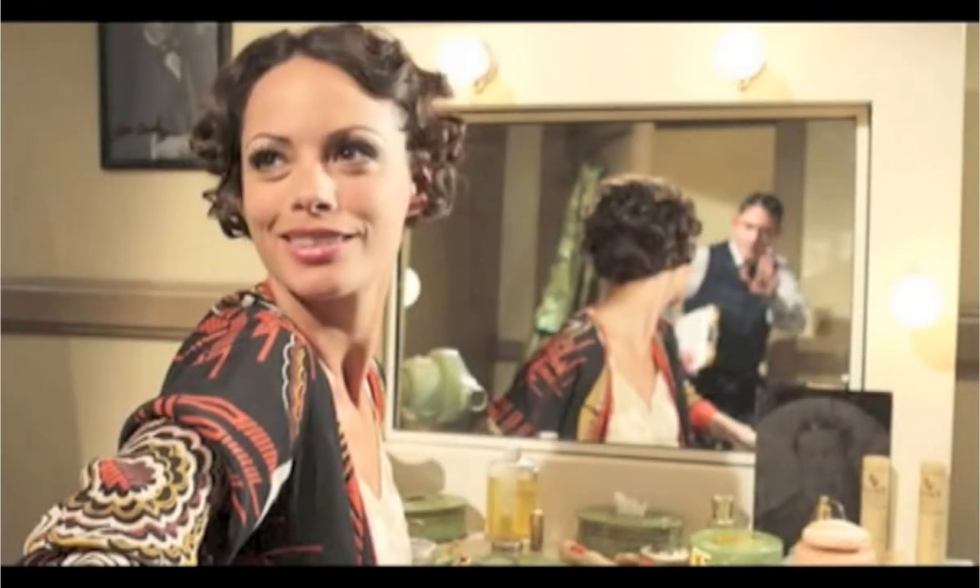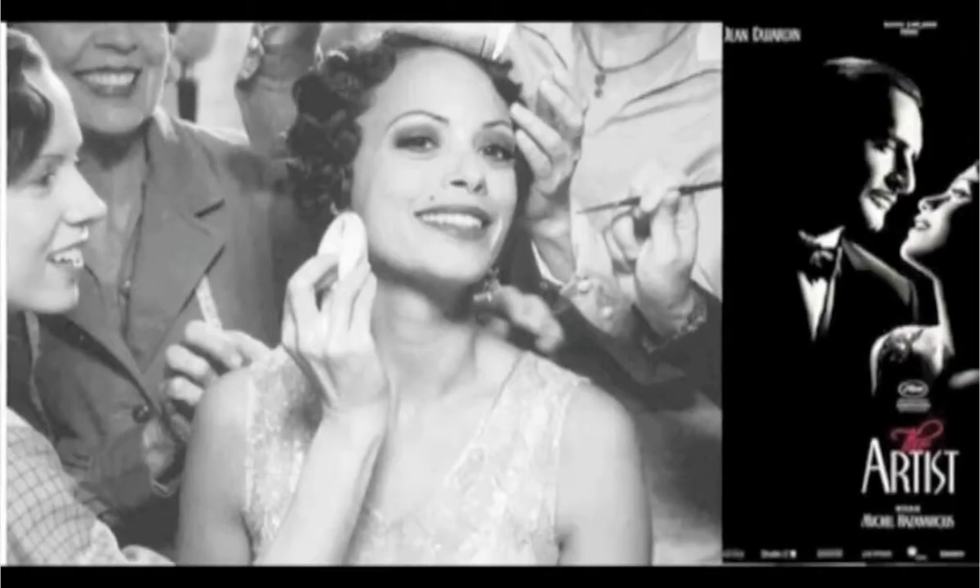For The Artist, we worked with the prop masters for the film. They shot the movie here in Los Angeles, and they had a scene where there was a vanity where Pepe is actually putting on her makeup, and they needed that vanity to look like a 1930s vanity with the products that would be available in the 30s for an actor.